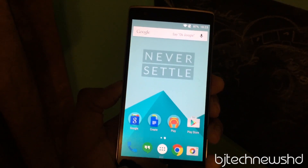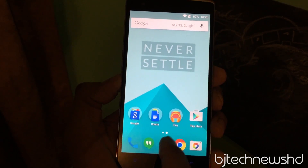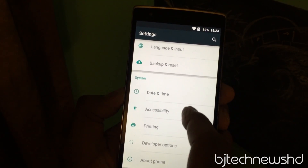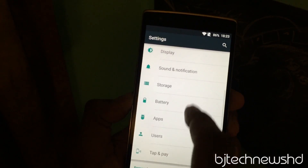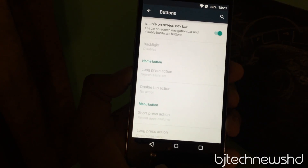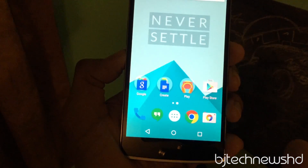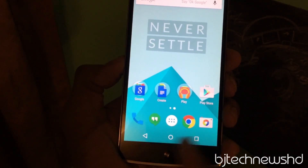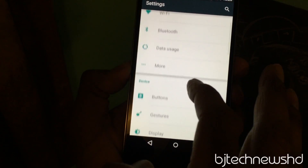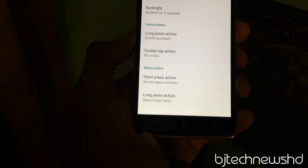One thing I found is that the navigation bars — you can actually change them to software. I'll show you how: go into Settings, then go to Buttons, and you're able to enable or disable the hardware portion and have the software navigation bars instead. I'm so used to the hardware buttons though, so I'm going to re-enable that and get back the hardware buttons at the bottom.